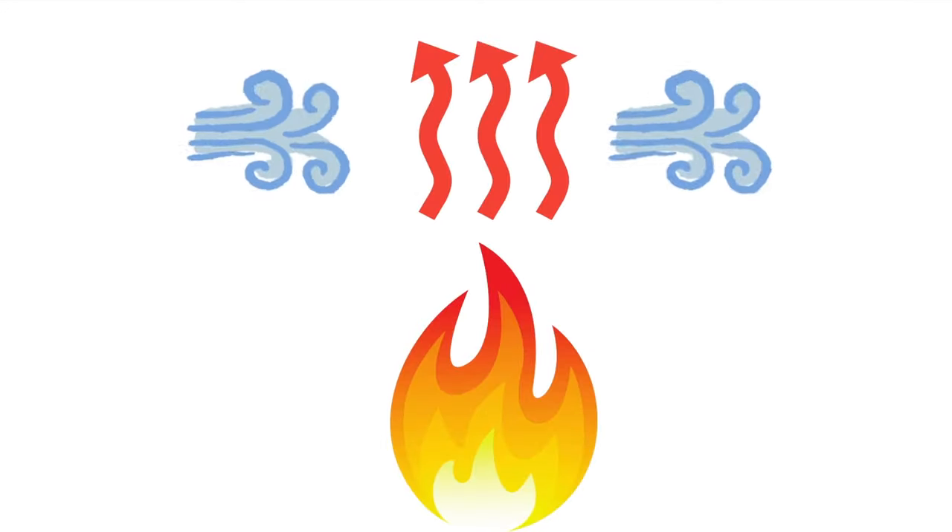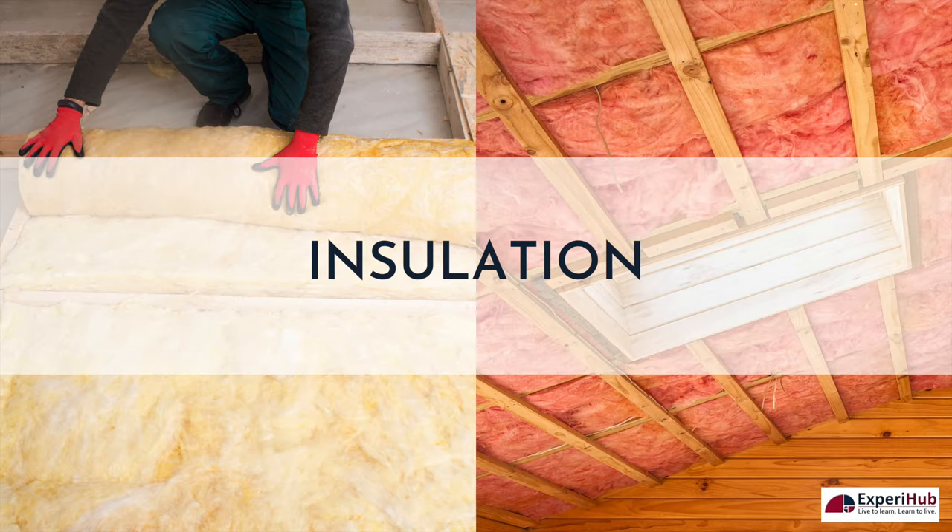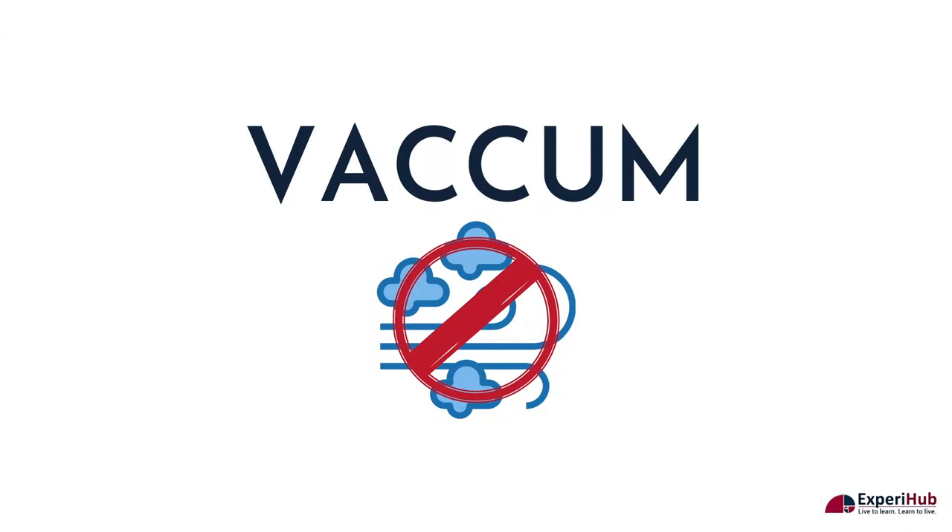Heat can be transferred through the air. To keep heat from escaping, you need insulation. The best insulator possible is a vacuum, where there is no air.